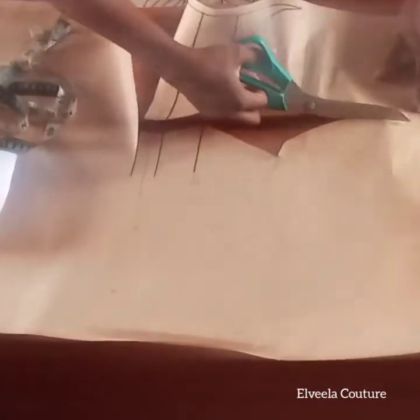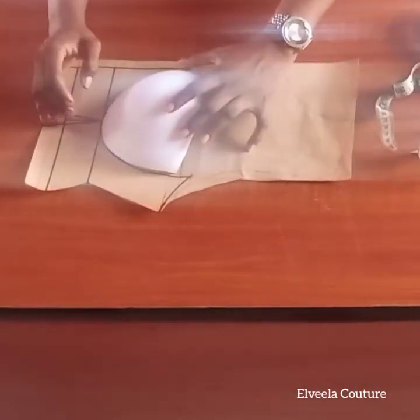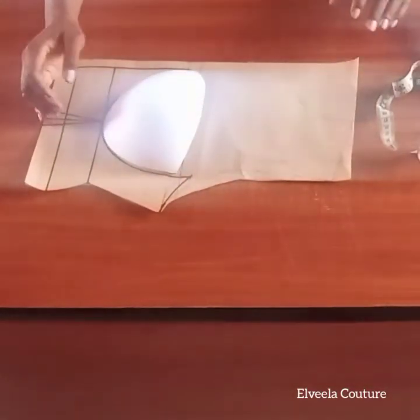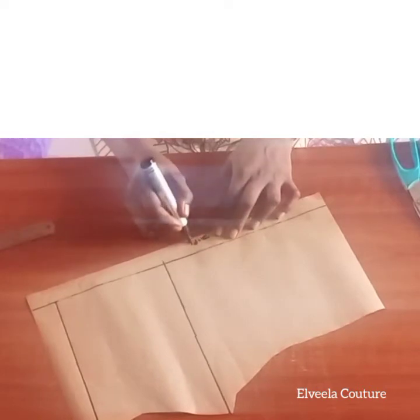As you can see, my bra cup matched exactly, so you can go ahead and use that piece as a yoke. Here is my back panel, and that's my zipper allowance.